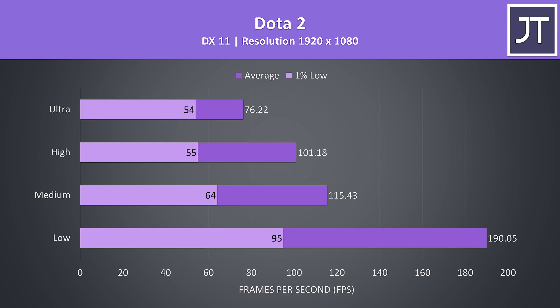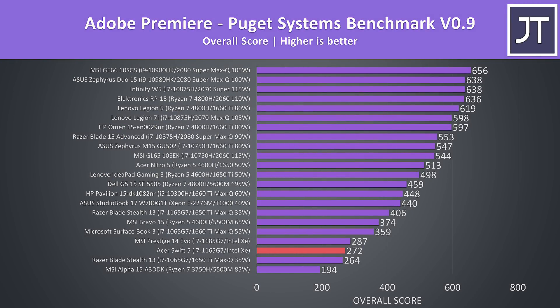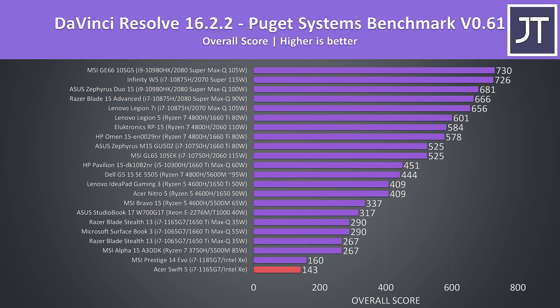I also tested some content creator workloads. Adobe Premiere video exporting doesn't do as well compared to laptops with discrete AMD or Nvidia graphics. The Puget Systems Premiere test scores a little higher, as it tests for more things than just raw export times such as live playback. Adobe Photoshop is heavily dependent on processor performance, and the i7-1165G7's excellent single-core performance makes the Photoshop result strong despite the lack of a discrete GPU. DaVinci Resolve, on the other hand, is heavily GPU-dependent and the Intel Xe graphics can't keep up with discrete GPU laptops.